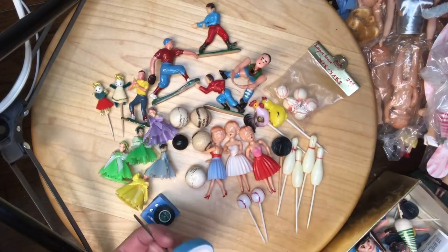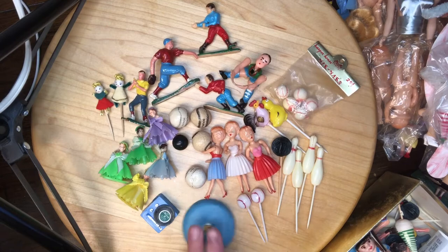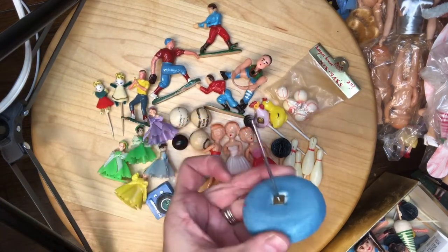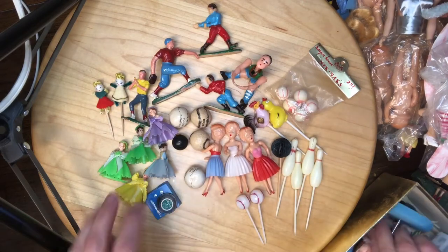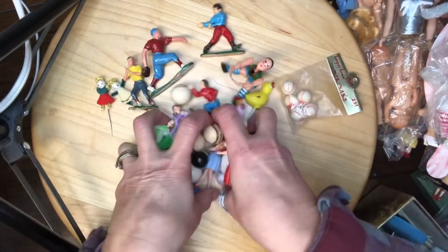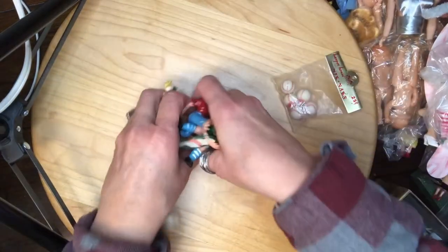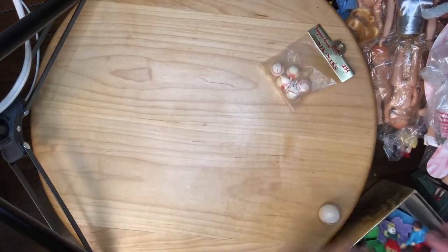And then a Japan-made item — I guess you would put receipts on this, stick them on it. Okay, doggy.